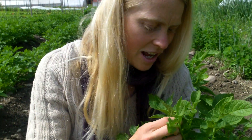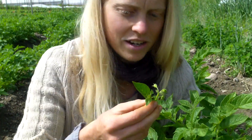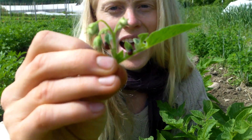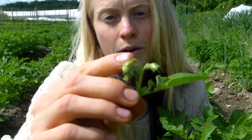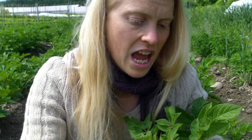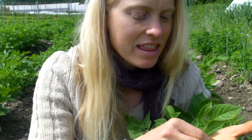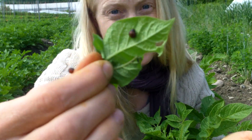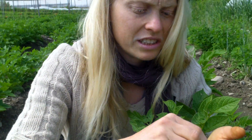You'll find them growing. The larva will hatch and they start out very small. While the eggs are that fluorescent orange, the larva are more this copper color, and you just have to go in and squish them. It's so gross, but you just have to do it. And then as they get a little larger, they get a little grosser to squish.